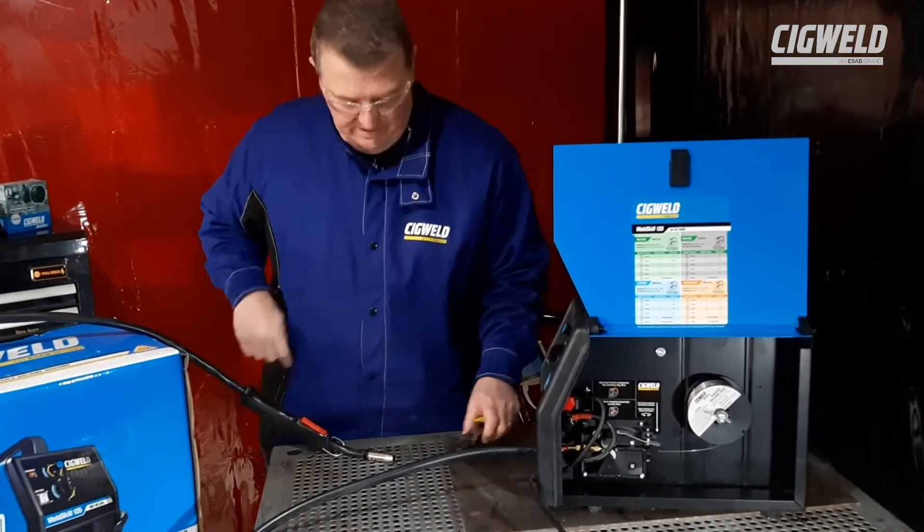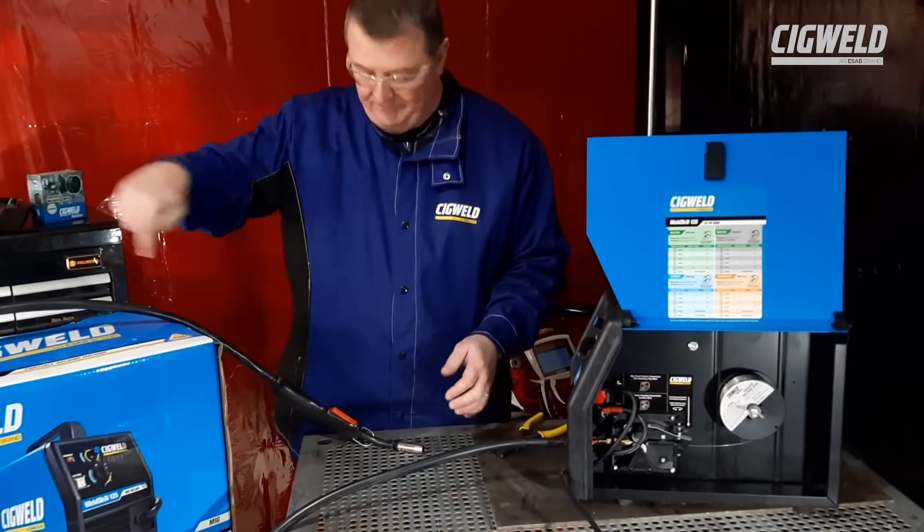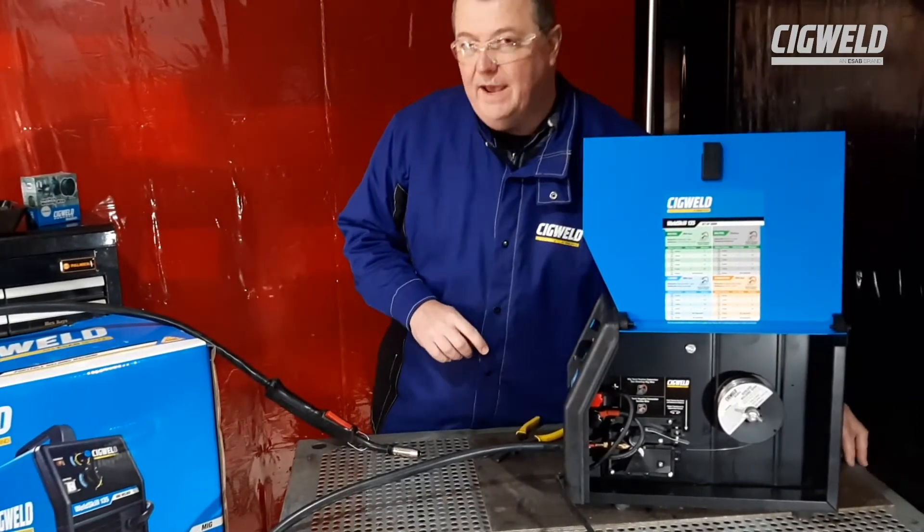I've got the wire pushed into the torch a little bit. Now we're ready to basically start the feeding of the wire up through the gun. I've just plugged the machine into power.